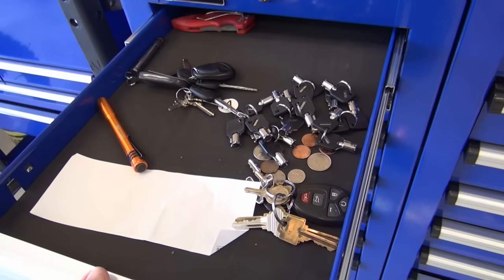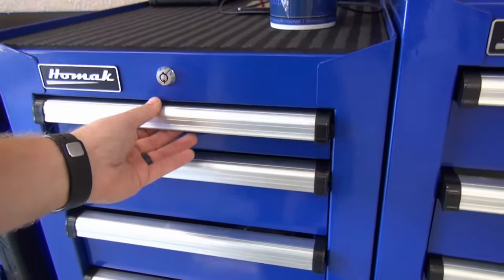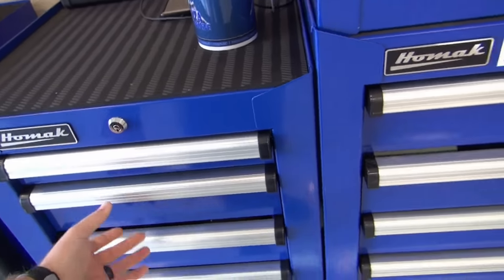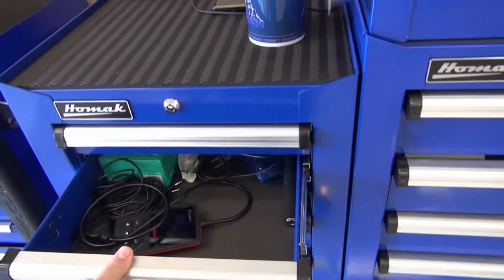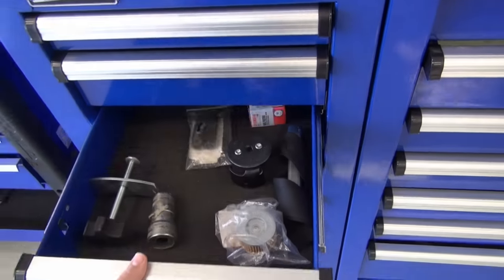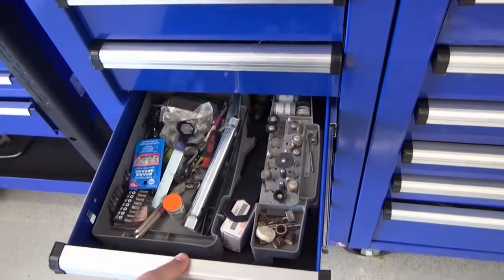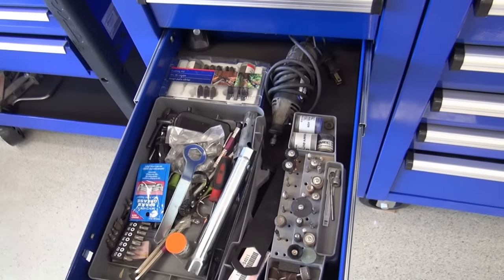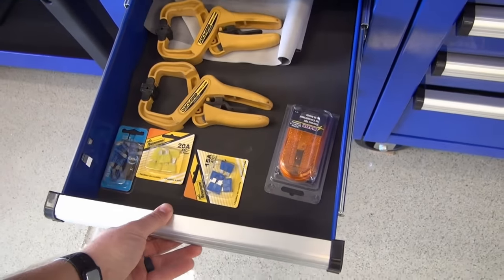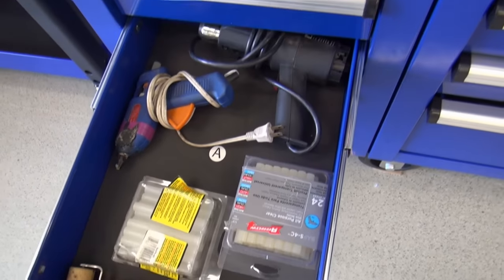I've got a gazillion keys — this is where I put my keys and wallet. And as you can see, it's the smallest drawer in the entire box — it's the extension side cabinet. Diagnostic equipment. That's a brake tool, oil filter wrenches, Dremel and Dremel tools. Some more stuff there, glue guns, heat gun.